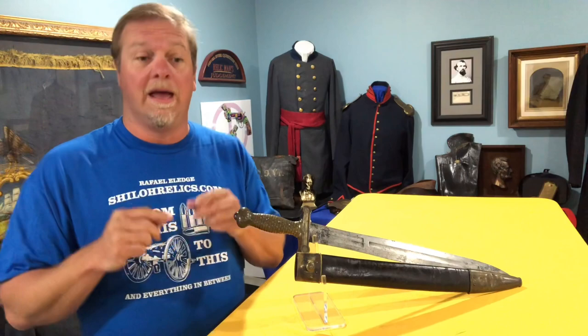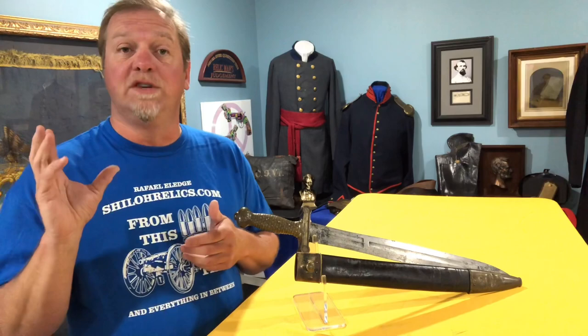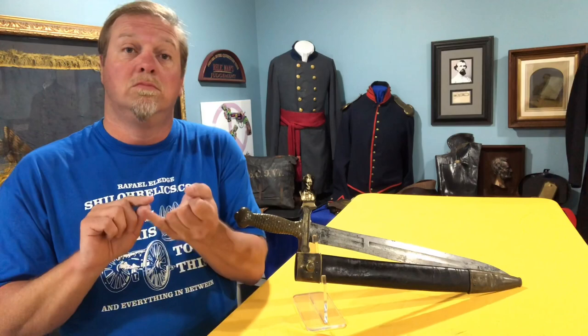The last contract for these was for a thousand swords. They put it in in 1861. Only 300 of those got delivered, and they got delivered on May 24th, 1862. So that's the last official delivery date for these.